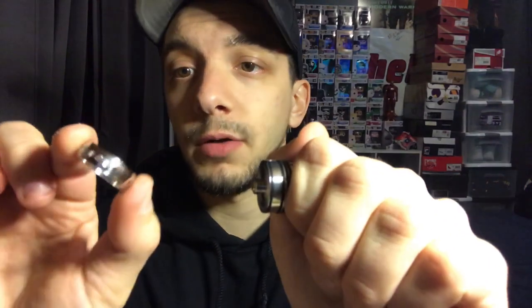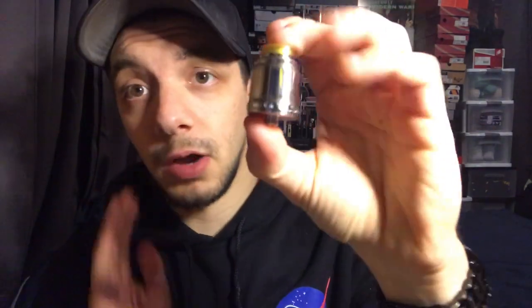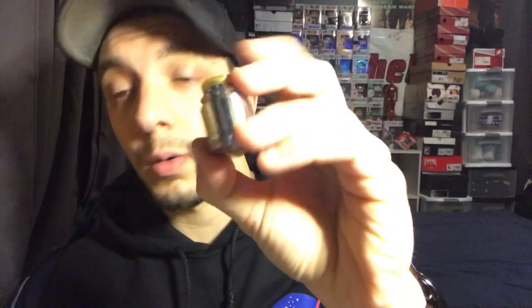Alright guys, so first we have the Helvape Anglo RDA, and that does look like this. I have it disassembled just to show you the single coil deck, and to show you that this little ring does come off — it is an adjustable airflow ring. I'm either going to do a full review on each of these or fire them off right here, but this is the Helvape Anglo RDA.